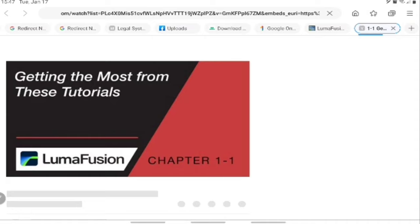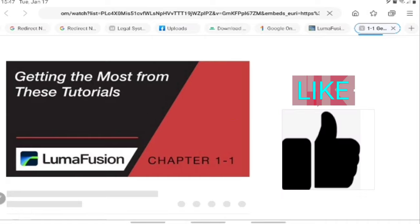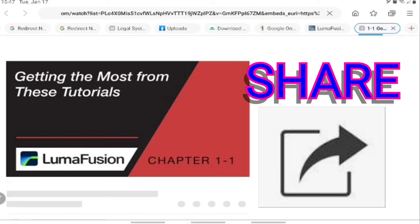If you've reached this part of the video and you like it, do the right thing — subscribe if you've never subscribed yet, like if you've never liked it, and share the channel. Support is always good.